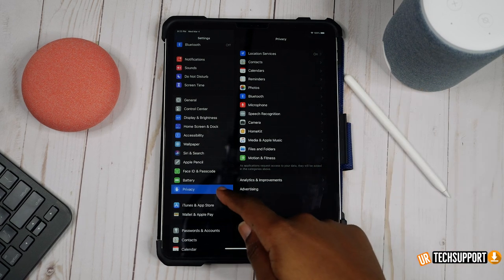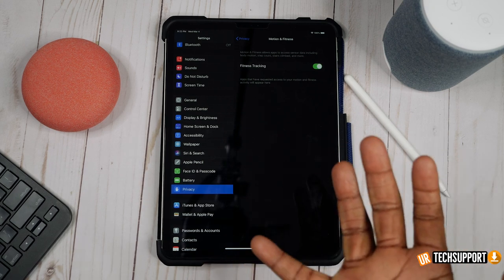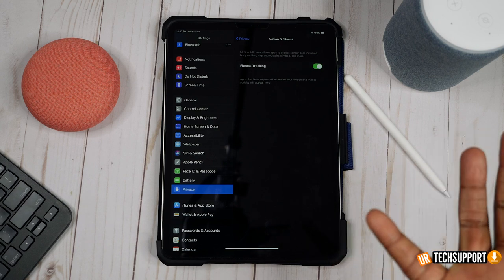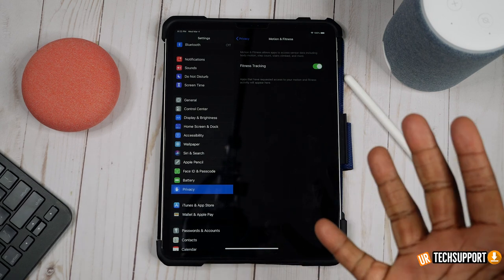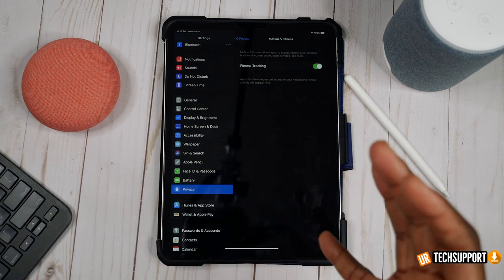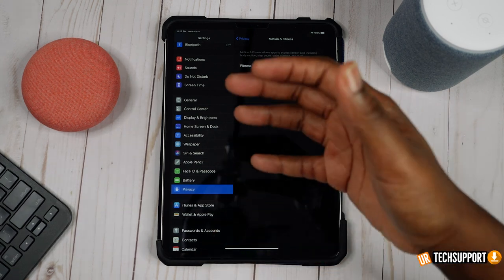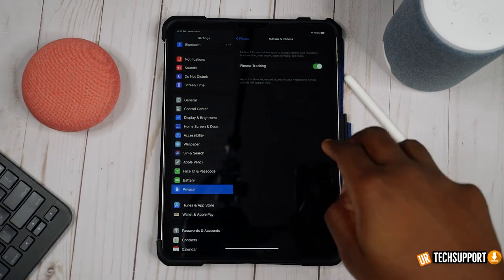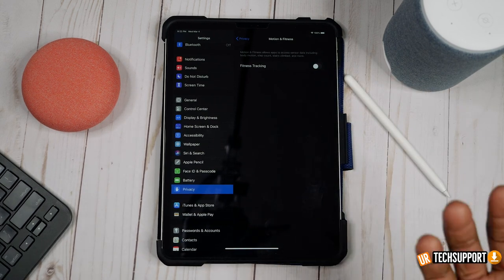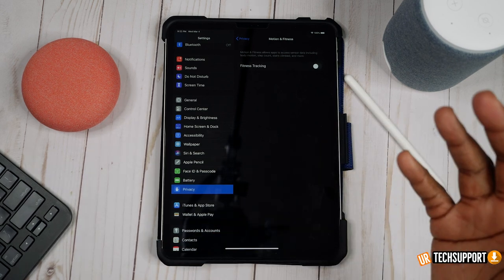This next one is a no-brainer — it's an iPad, it doesn't need a fitness tracker. Go into Settings > Privacy > Motion and Fitness. This is a fitness tracker on the iPad. Unless you're jogging with your iPad, you probably have your phone or Apple Watch tracking fitness anyway. Fitness tracking drains your battery, so shut that off since it's probably not something you use.